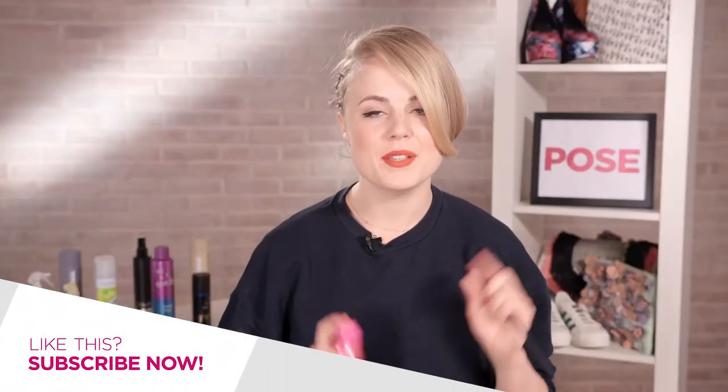So once you're happy with your look, just make sure you fix everything in place with a good bit of hairspray to make sure your style lasts all night. So there you have it guys — a gorgeous plaited updo, perfect for formal occasions or your prom. Don't forget to follow us on Twitter and Instagram at poseuk, and I'll be back next week showing you some really cool festival looks. Bye!